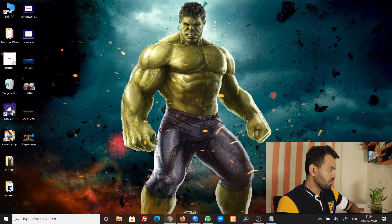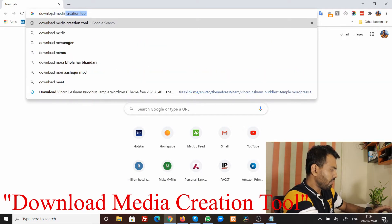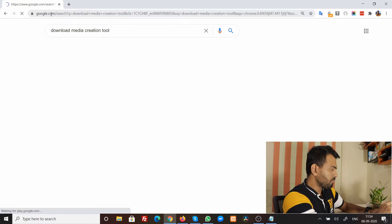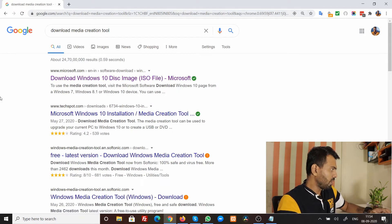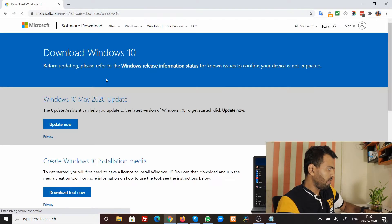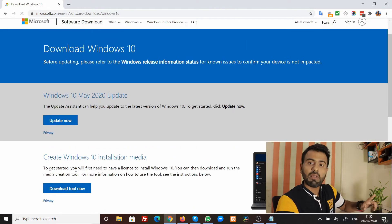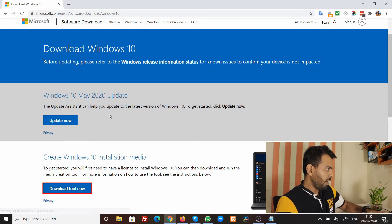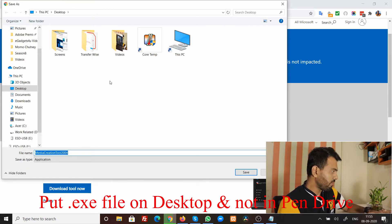Now I'll go to Google Chrome and search 'download media creation tool'. I'll put this link in the description as well to make it easier. The first result from the Microsoft website appears — I'll click on that. Now click 'Download tool now' — this is very important — and it will go ahead and download the actual Media Creation Tool.